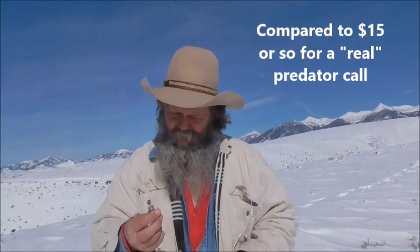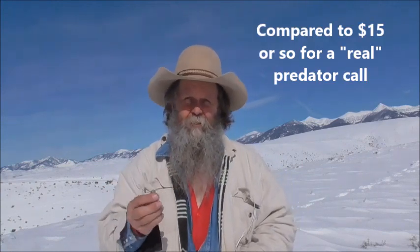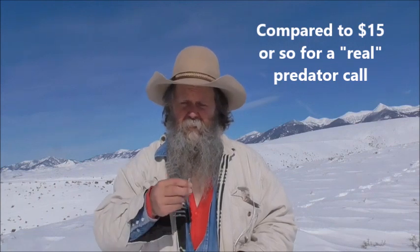To give you an idea of what they sound like, this one here sounds really pretty good. I think this squeaky toy was a little bit more money — I think I paid two or three bucks. This one was a cheapo dollar one and I've called in several coyotes with it.